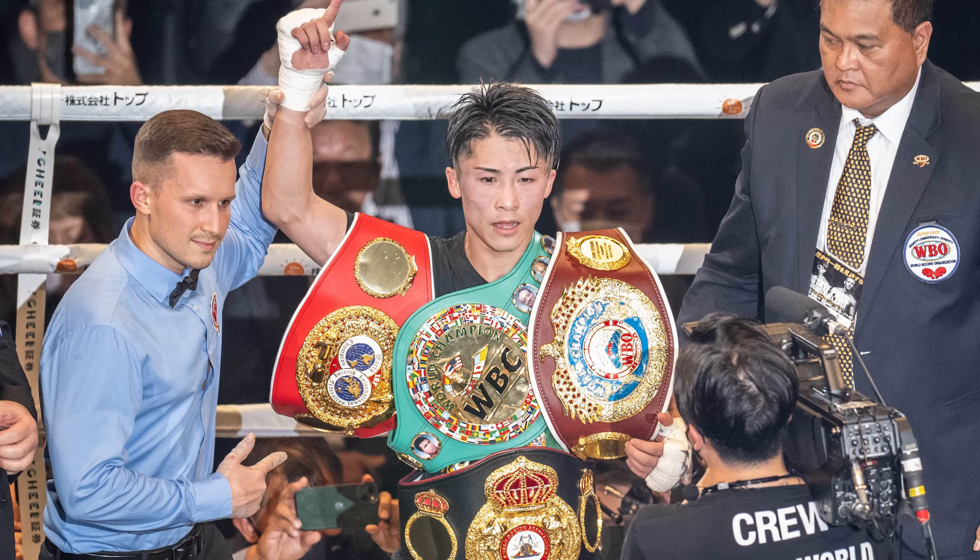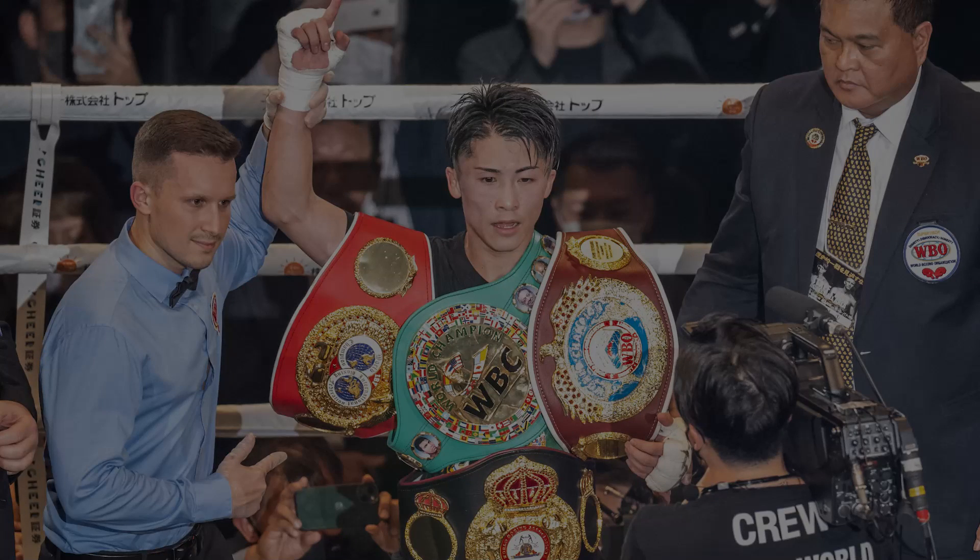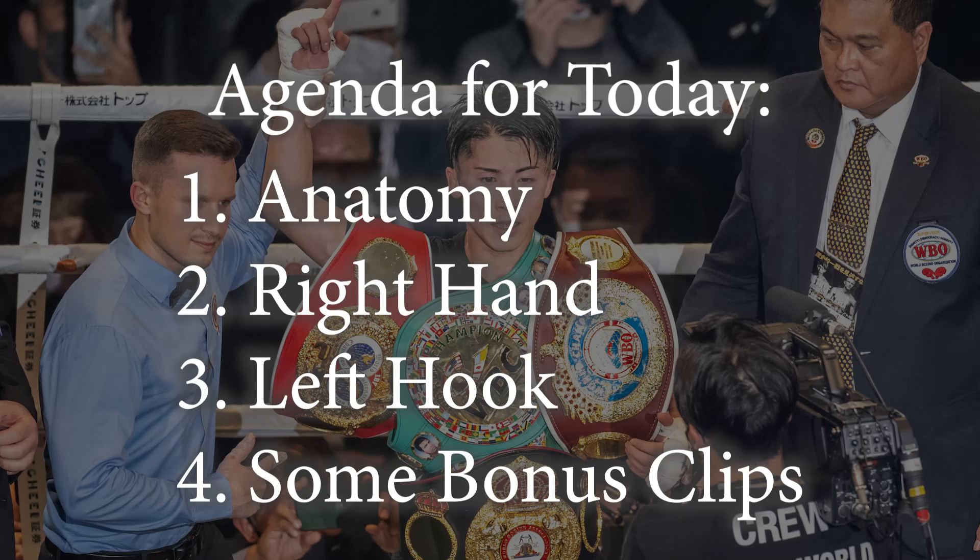Hey guys, today I want to talk about Naoya Inoue, including his right hand and his famous hook. I have a couple other bonus little clips at the end, however I'm going to discuss anatomy first.